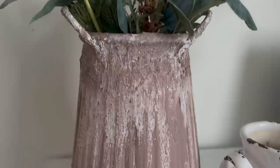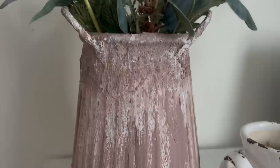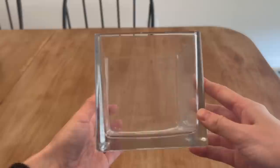I love how this one ended up turning out — I love the color and the texture it has, and I'm excited to find a permanent home for this piece.